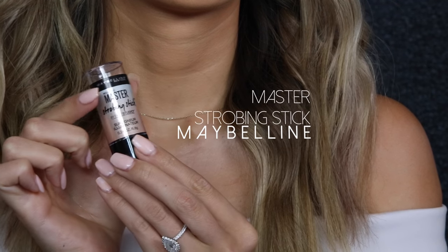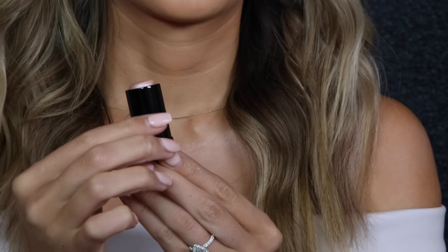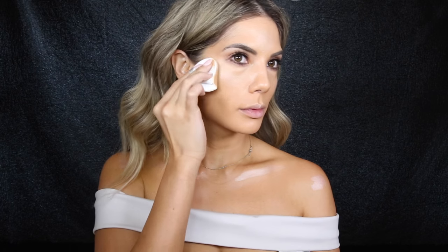Now to really amp up the look I'm going to go in with Master Strobing Stick. By applying this very on-trend strobing product to the high points of the face, I create this gorgeous gorgeous glow. The formula is so creamy that it just glides onto the face, and as it is in a stick form it is so easy to use.